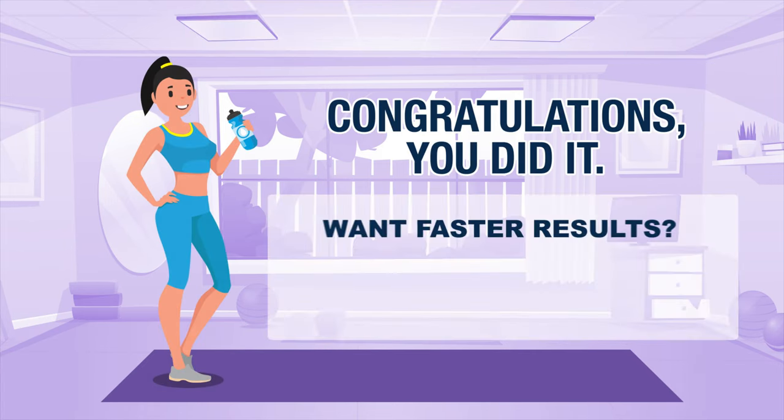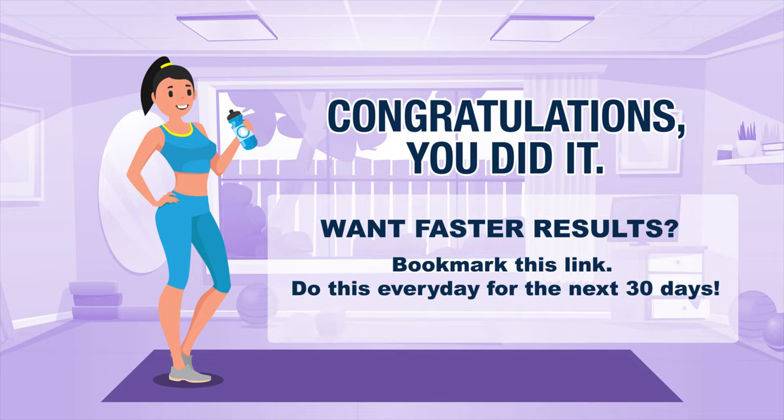Congratulations! Did you like this video? Please give it a thumbs up and share it with your friends!